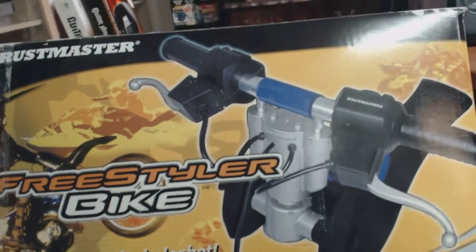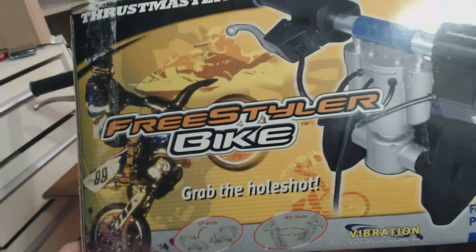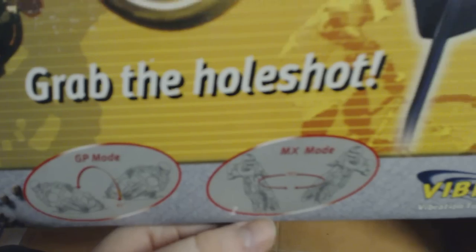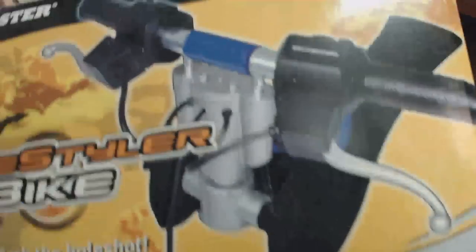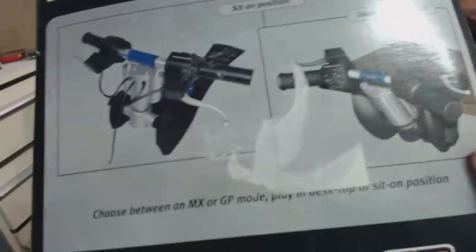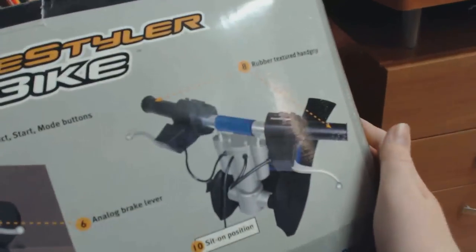This is the box for the PS2 version, showing the handlebar controller. There's a cool image of a bark and the Thrustmaster logo. It says 'grab the whole shot.' Down here it mentions GP mode and MX mode — basically motocross versus GP street bike racing. It says vibration function, compatible for use with PlayStation 1 and PlayStation 2. The top of the box has another image, and the side shows you the sit-on position as well as the desktop position.